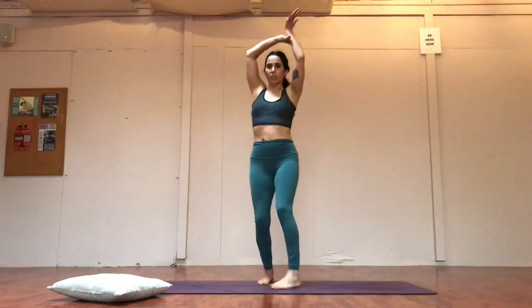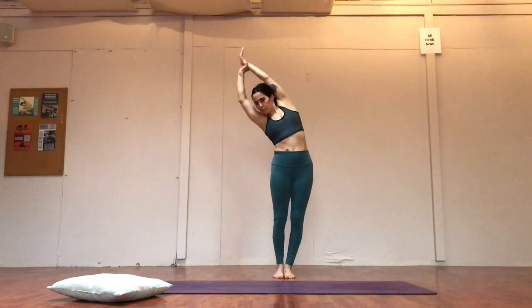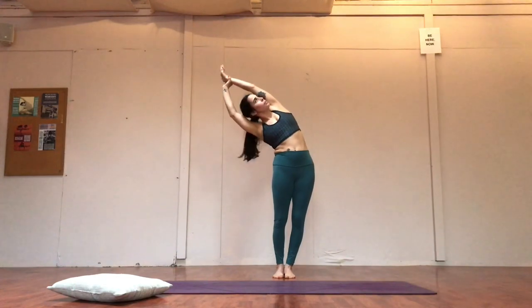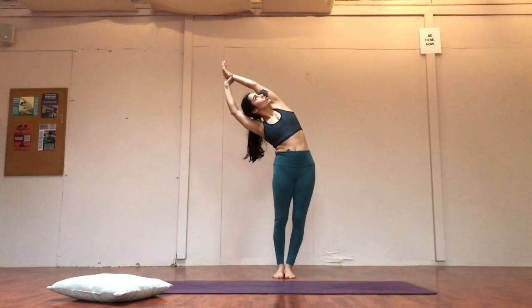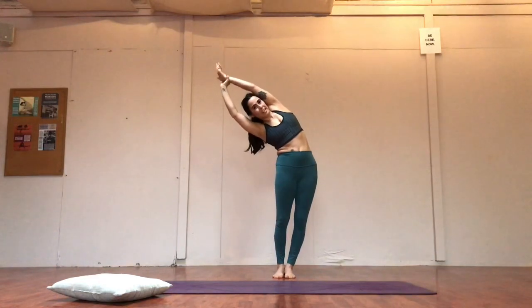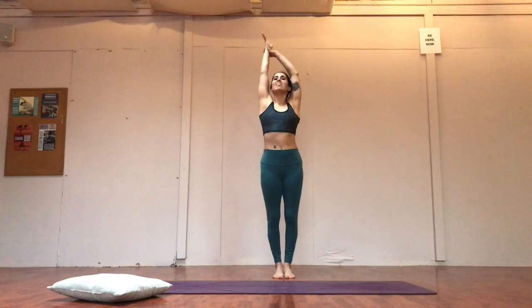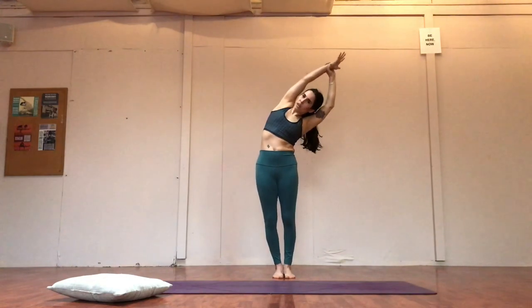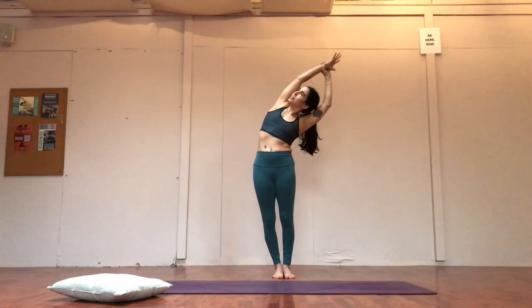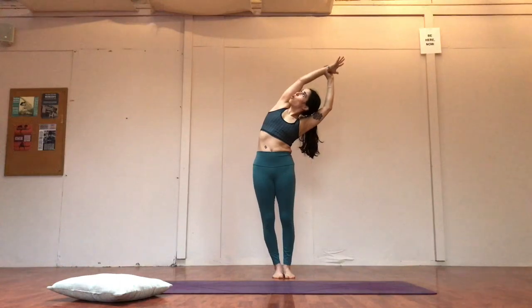Inhale the arms up. We're going to grab the left wrist and just give it a gentle pull — up and over, maybe take that gaze up. Draw the navel in, pull the ribcage in, pull the arm over. Try and keep your body in one plane. Good — right over, stack, switch sides. Inhale up, exhale — stretch it over. You can swivel a little bit and see if you can really open up the shoulder and the chest, then take the gaze up. Active legs, active core.